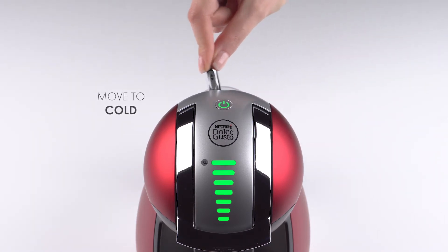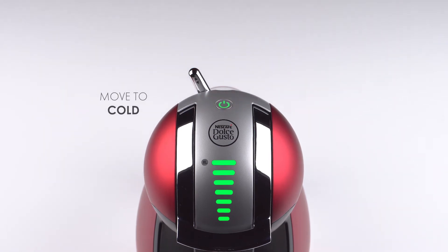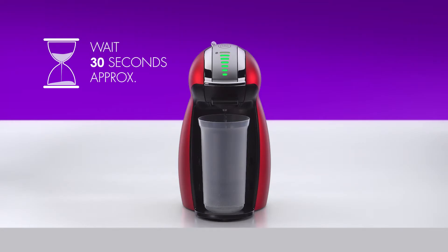Select the seventh bar with the selection lever. Move the lever to the cold position. Genio will start rinsing. This can take about 30 seconds.